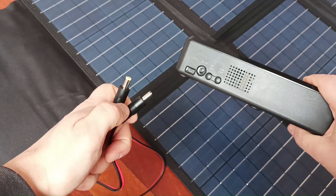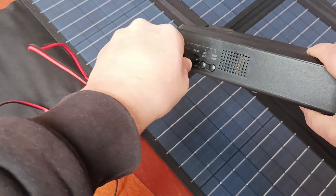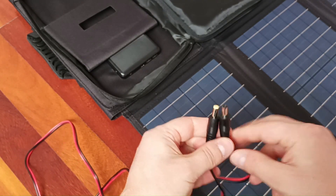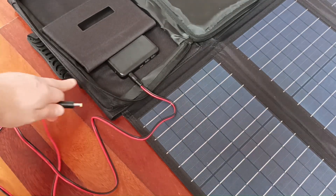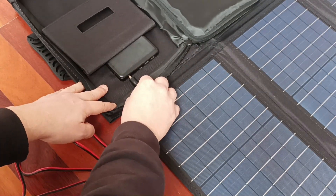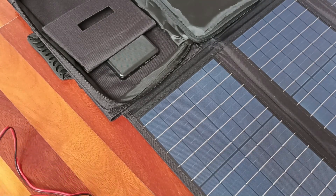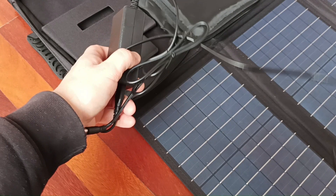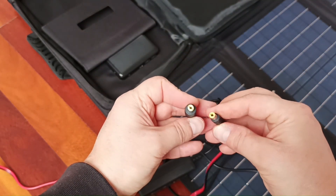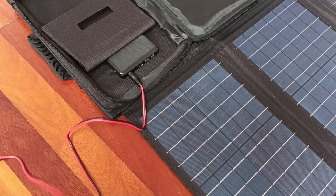To charge this power bank you have to connect these cables, and both ends can be inserted physically — but that doesn't mean you would be able to charge it. On the other hand, both ends cannot go into this adapter. To understand which end goes to which part, look at the power bank's adapter to see what plug it's using. This plug looks exactly the same as this one, so this one will go into the power bank.